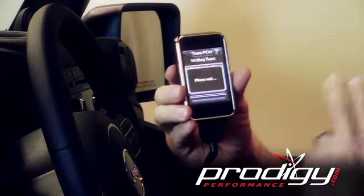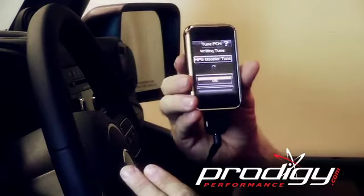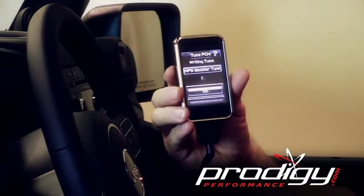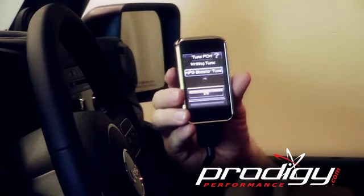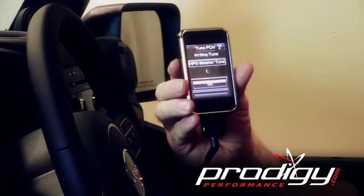If this is the first time you've hooked your Intune to your vehicle, it's going to save a backup file — this will take a few minutes. After that, writing a file to the car typically takes right around a minute or so.